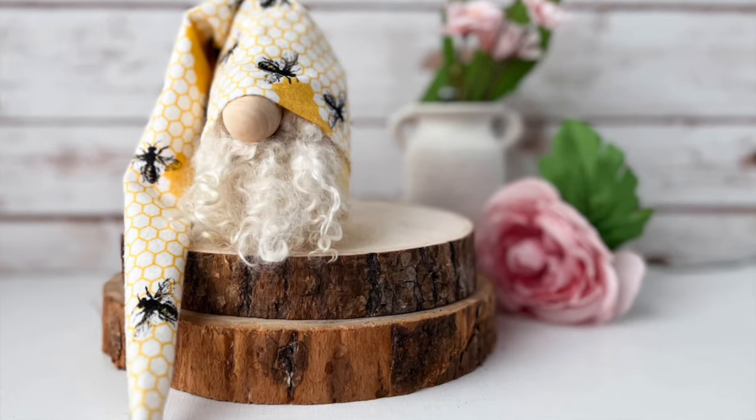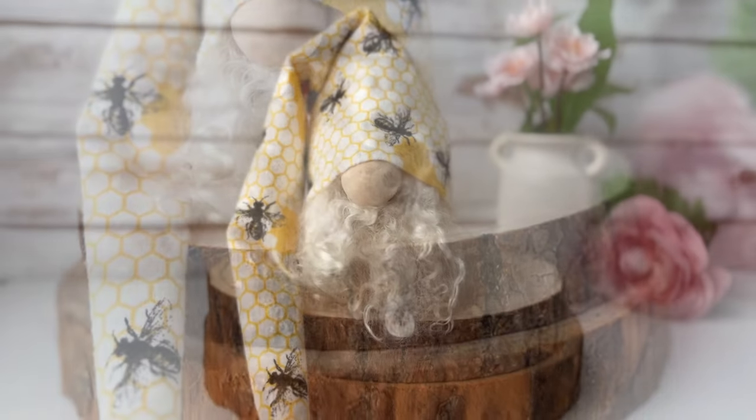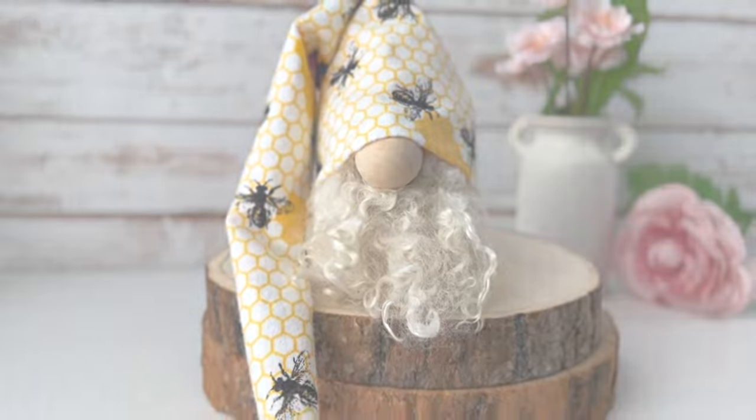Hi friends, it's Sarah from rufflesandrainboots.com. Today I'm sharing a no-sew gnome with a wool lock beard. If you'd like to make it, stick around.